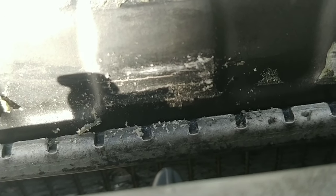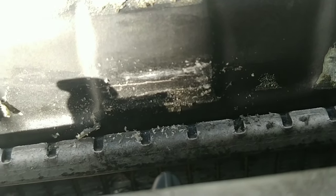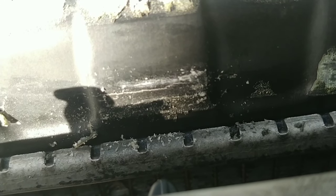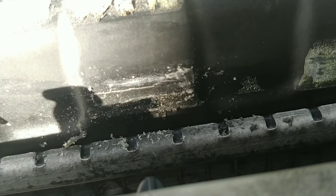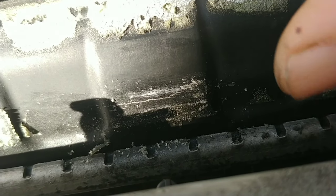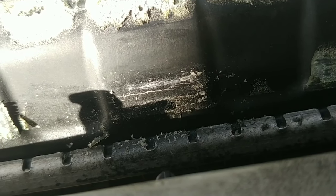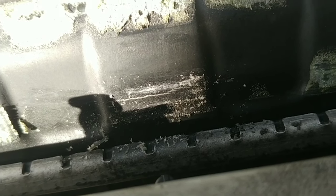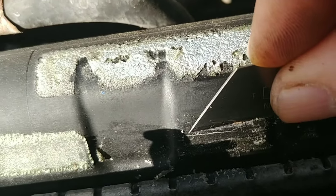My truck's been leaking antifreeze literally since the day I bought it. Because it only leaked about maybe a quart every two or three months, I just never worried about fixing it — always thought it was the water pump. Then I pressure tested it and the radiator's got a crack in it right there in the plastic tank. You can see it right there. The sad thing is someone has already fixed this before, which means it was this way when I bought it, because that crack has some sort of silicone on it.